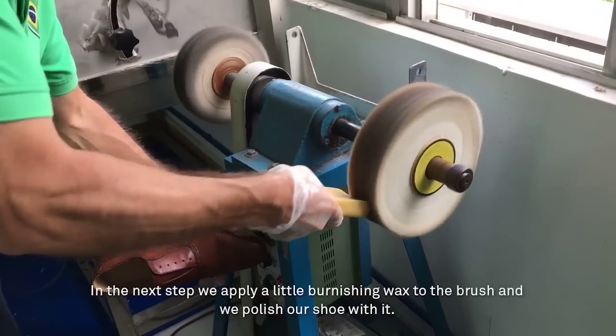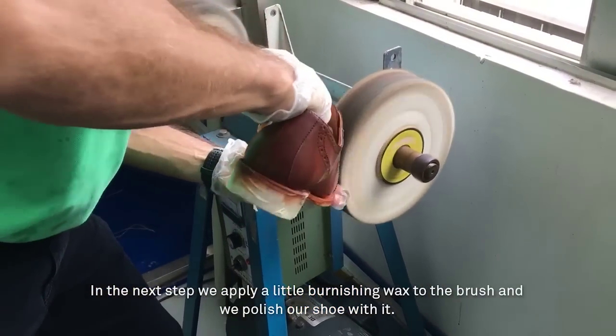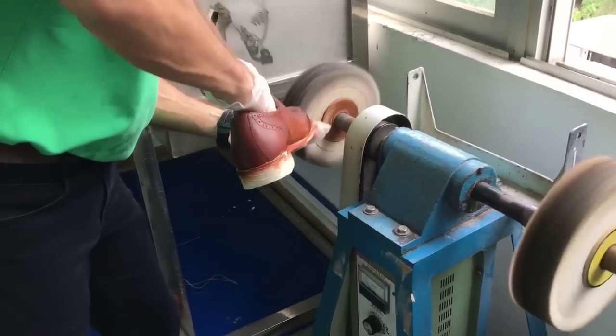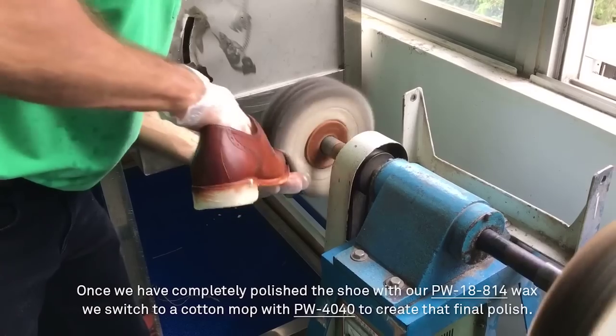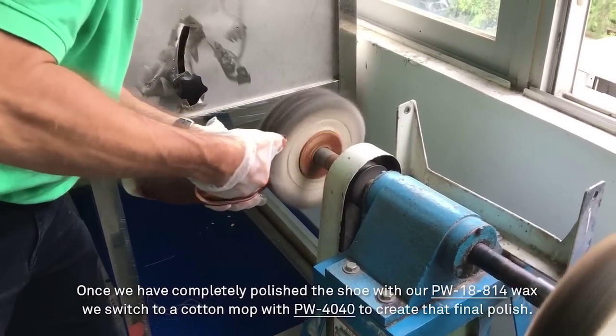In the next step, we apply a little burnishing wax to the brush and we polish our shoe with it. This will help the shoe to become more durable and more water-resistant. Once we have completely polished the shoe with our PW18814 wax, we switch to a cotton mop with PW4040 to create that final polish.